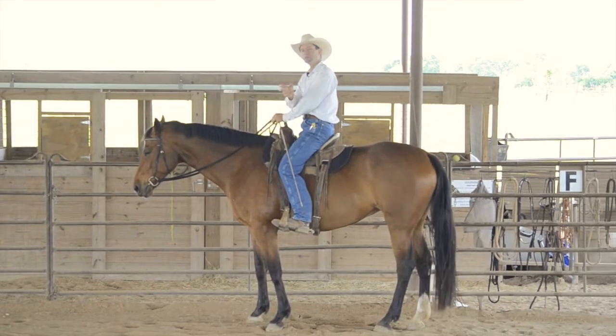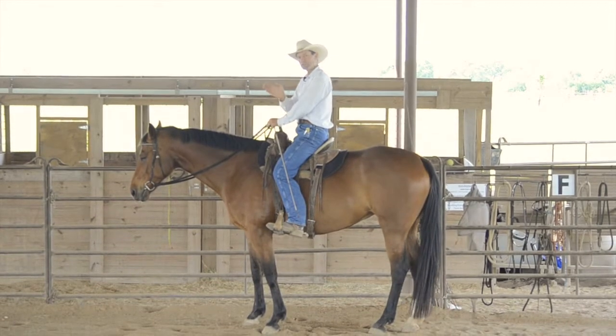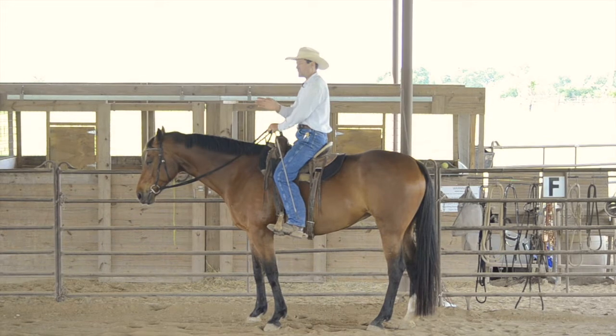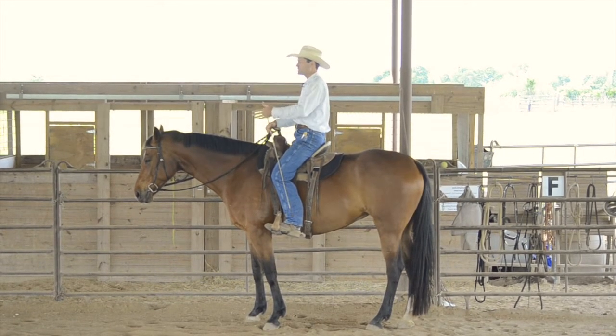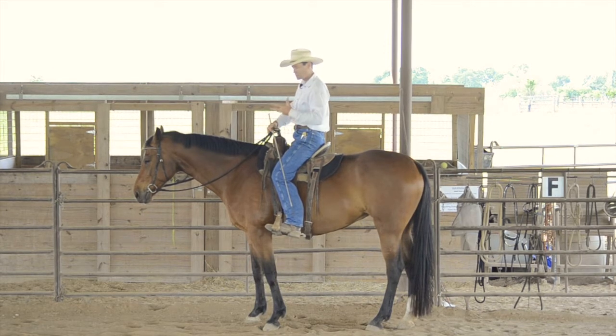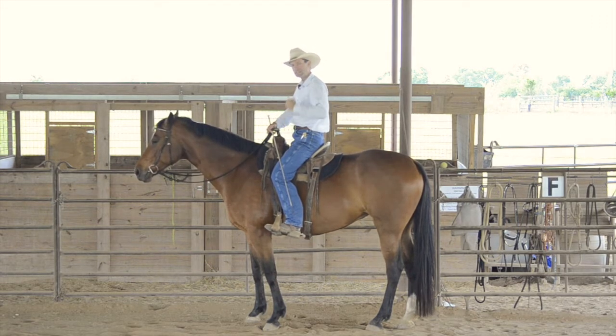In this video, we're going to combine a few movements together. We're going to play with some shoulder-in, a little leg yield, and the turnaround in an exercise that's kind of like the shape of a bow tie. The reason we're doing that is to really help get some bend and flexibility through the rib cage and start getting the horse to engage the inside hind.